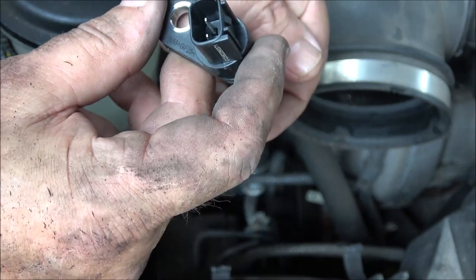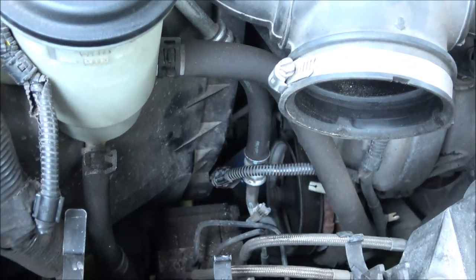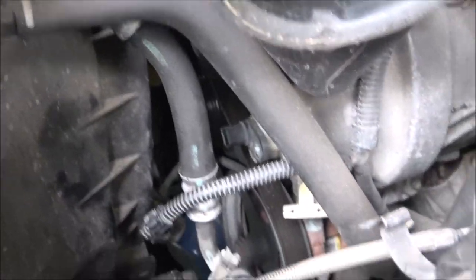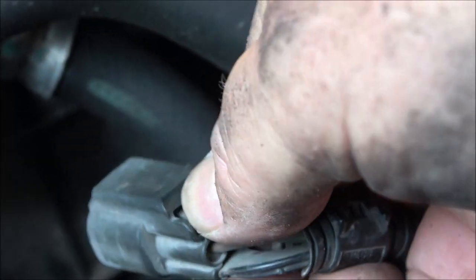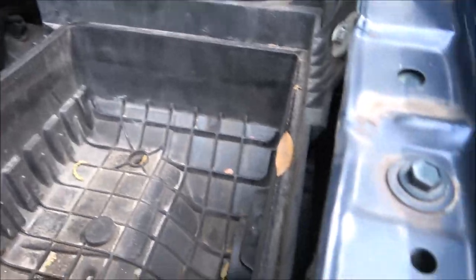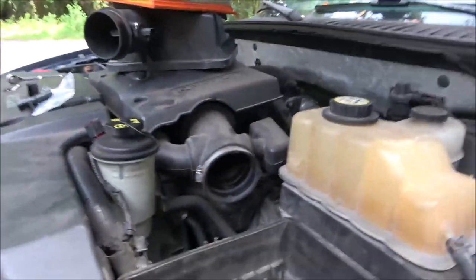I know this because I had a customer bring me one in that was snapped off. It's down in there, so I'm going to move you to the side. There it is right there, and the plug is right here — it can only plug in one way. There's that little tab; you squish that tab down and pull it out. I'm going to try to get a pair of pliers on there and pull straight out — don't try to wiggle up and down. So let me do that and I'll be back with you.